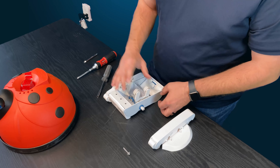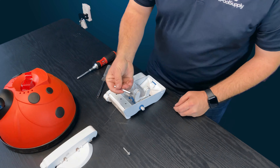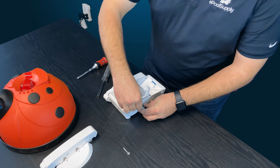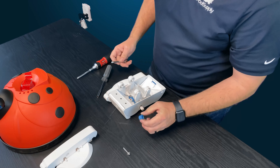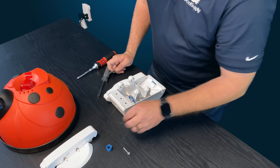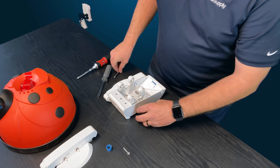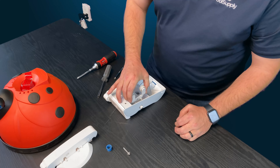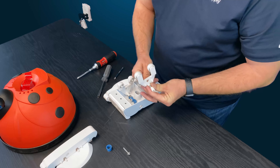The next step: grab your Phillips or flathead and pry out the green piece, which is just a cap — a placeholder that keeps the a-frame from rotating and getting wobbly, holding everything in place. Once that's removed, you can pull the entire a-frame back through the center of the frame.